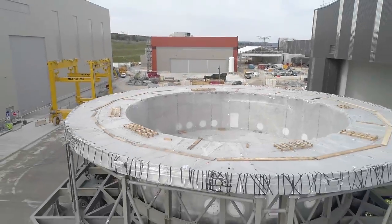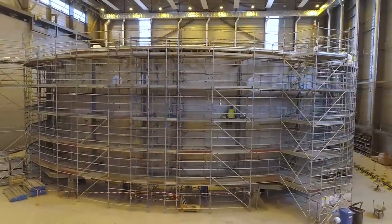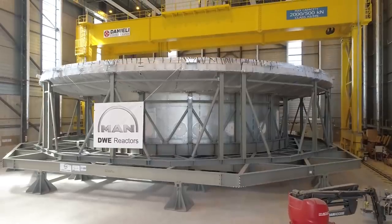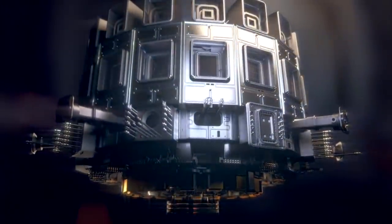Procured by the Indian Domestic Agency, manufactured by Larsen & Toubro of India, and assembled in the on-site cryostat workshop by Larsen & Toubro and its contractor for welding, MAN Energy Solutions of Germany, the cryostat will act as a thermos to insulate the ultra-cold magnets from the environment.